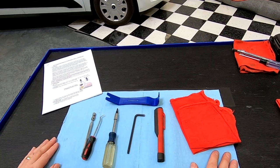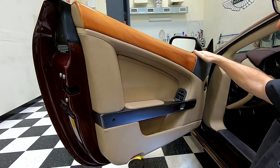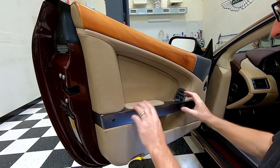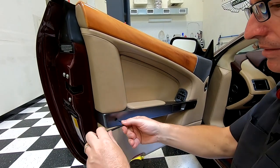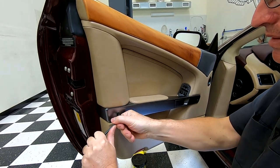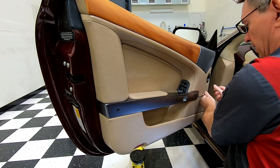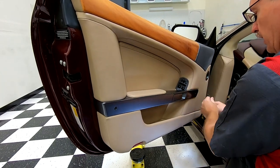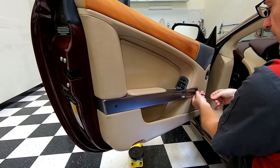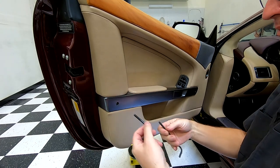The first step in getting the door card off is to wind the window all the way down — you want the window completely out of sight. Then we're going to start by removing the grab handle. Use your 5mm hex — this is painted, so be careful working around these painted surfaces. Crack that one loose, crack that one loose, and then spin the bolts out. Both of these bolts are the same length, so you don't have to pay attention to which one's longer.